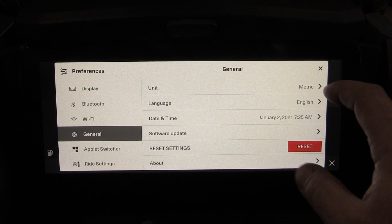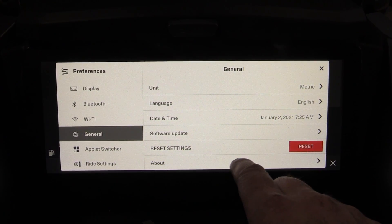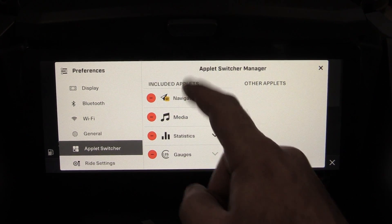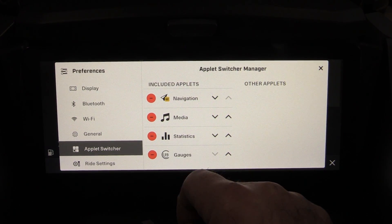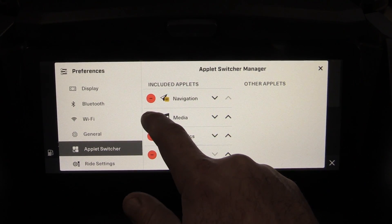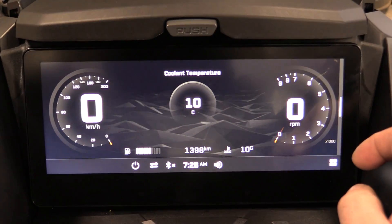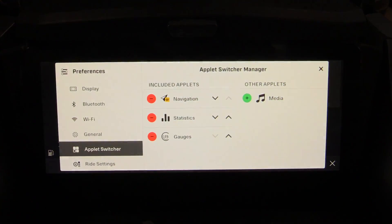Under General you can set units, date and time, check for software updates, reset settings, or get more vehicle information. The Applets setting controls which of the four main screens are active — you can remove gauges, statistics, or media. Since I use Cardo for media, I've removed that applet, so I now only scroll through three screens instead of four.